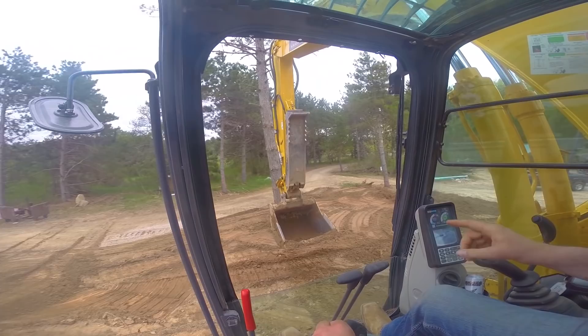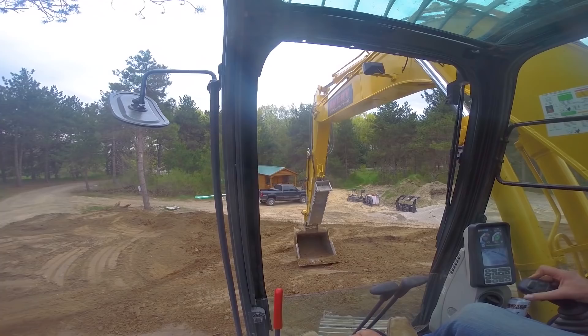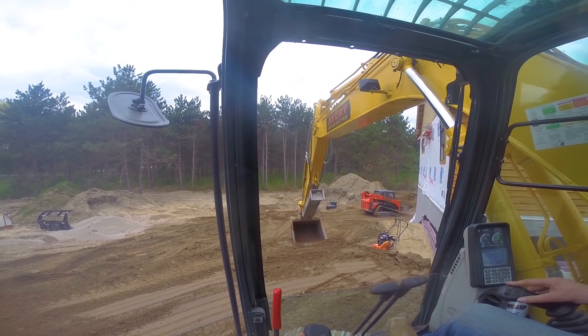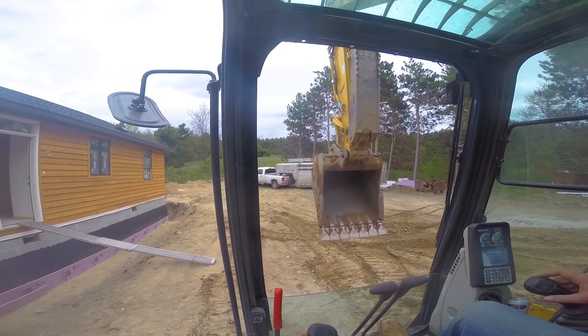We'll get that in tomorrow. Tonight we may finish the footing drain — foundation drain. But yeah, that is all for today. Thanks for watching. We'll see you on the next go-round.